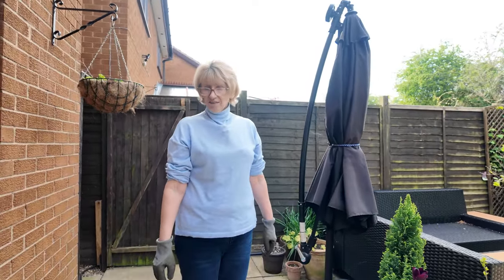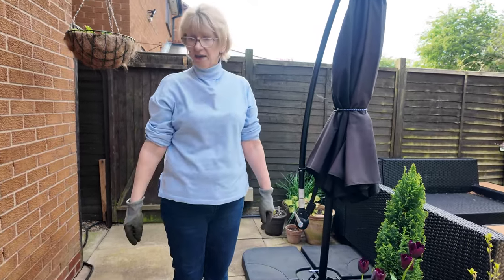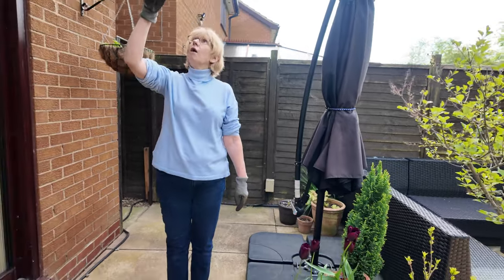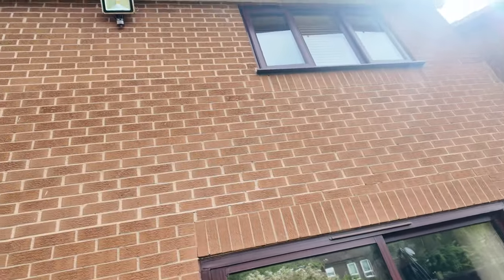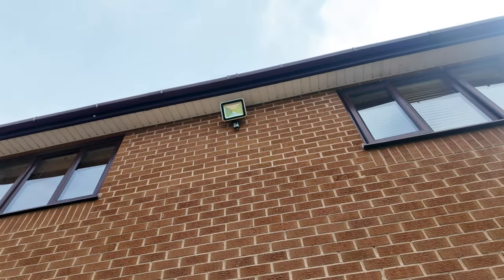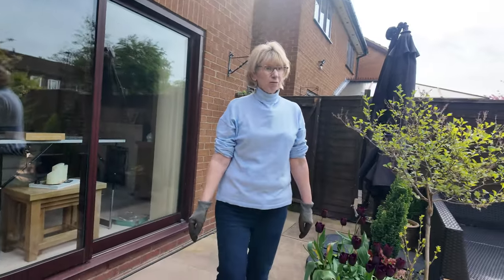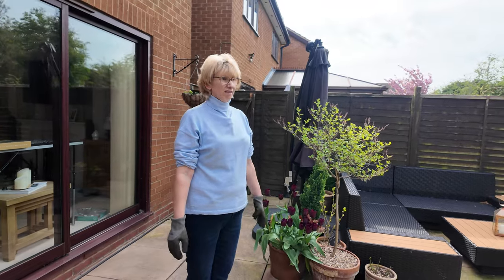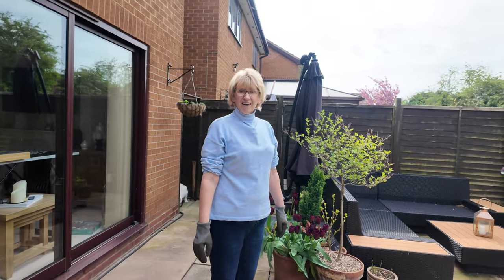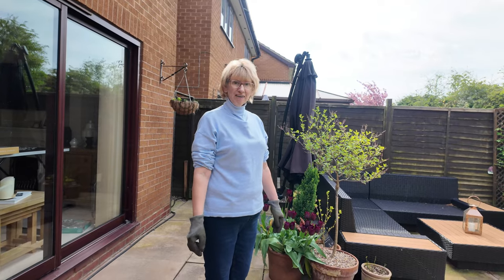The birds are starting to make a mess again — look, they're trying to nest up there on top of a light. Pigeons. Pigeons, not the smartest of birds, are they. That's it really — I'm just going to carry on and see if I can get that side weeded. Enjoy your garden, see you again soon, bye bye!